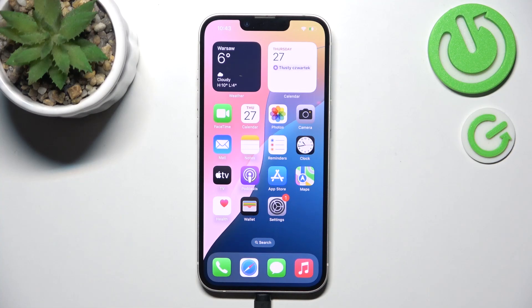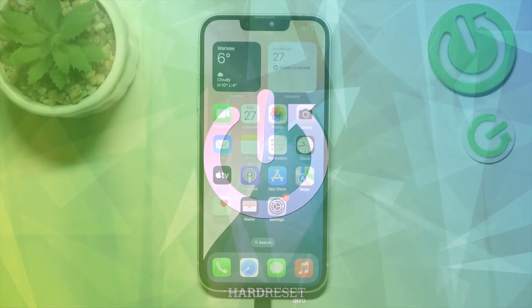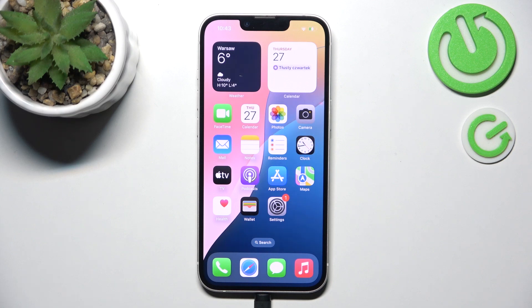Hello, in this video I'm going to show you the first things I recommend doing after setting up your iPhone 16e. If you've just gotten your iPhone 16e, there are a few things after setup that you should do to enhance your experience.